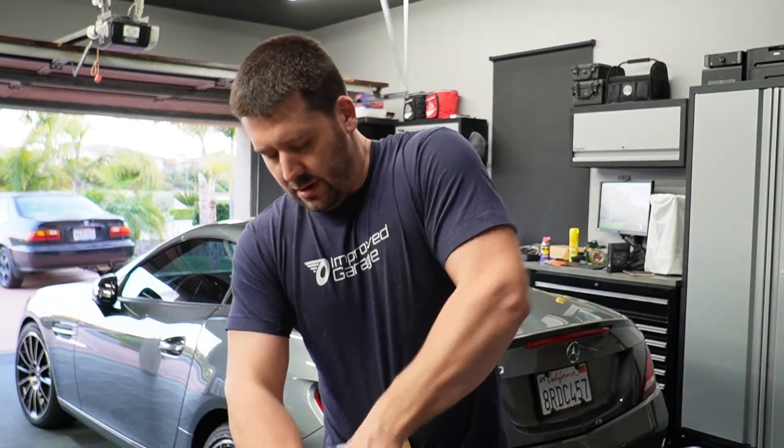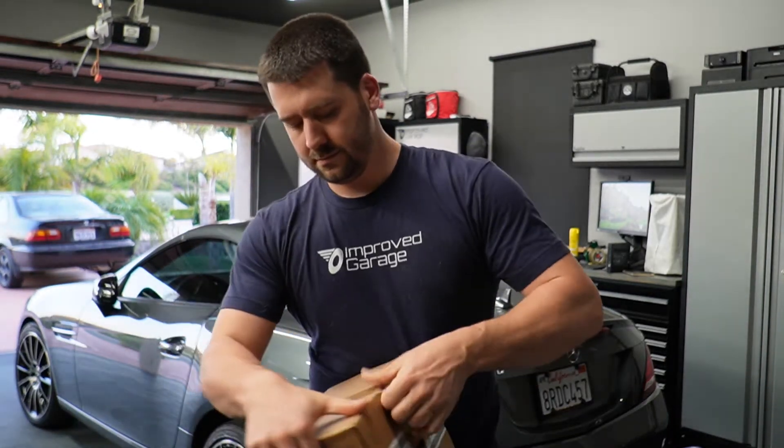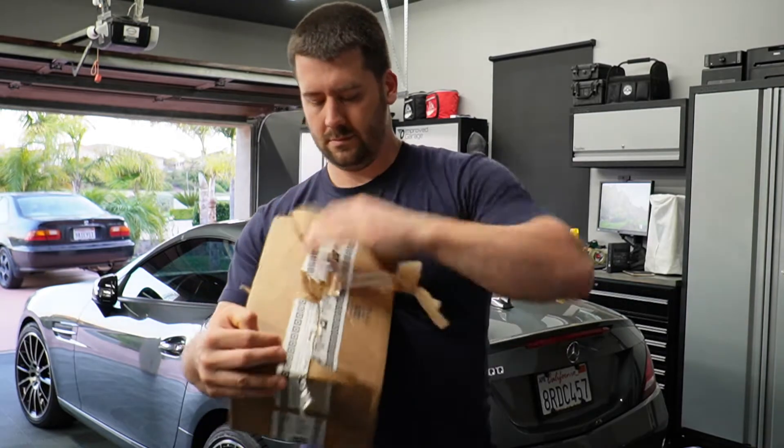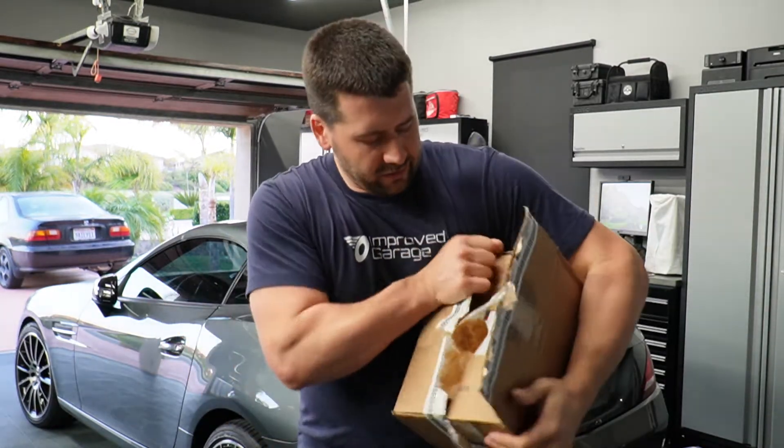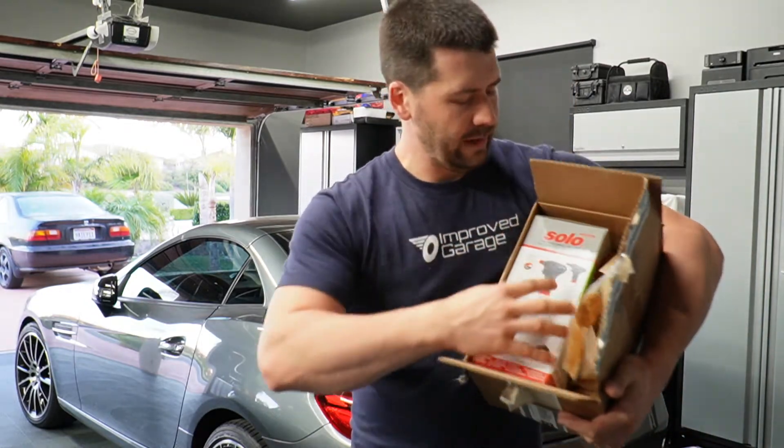I'll just unbox it here with no knife. Like always, Uline boxes, good packaging, good tape. Obsessed Garage really does package your stuff well.